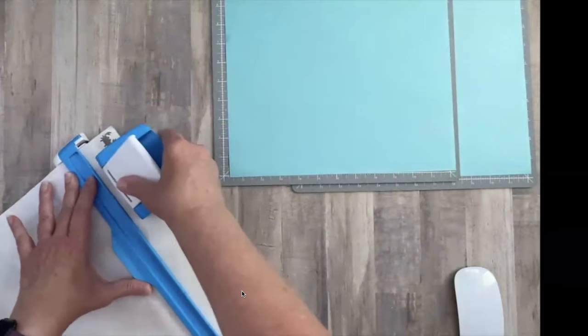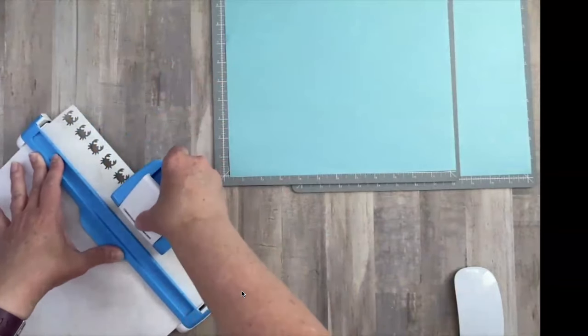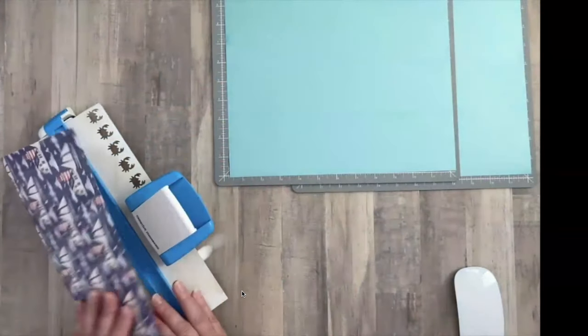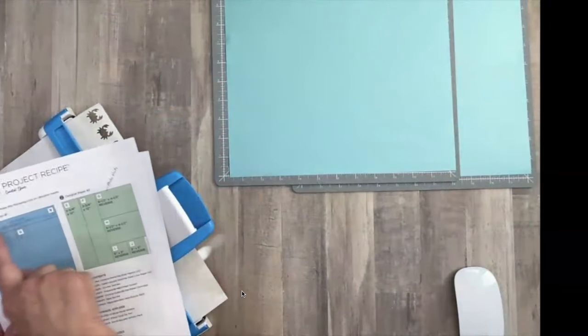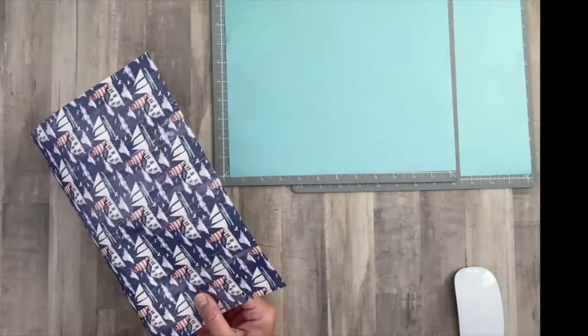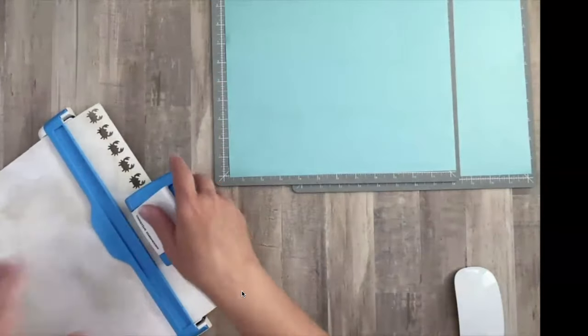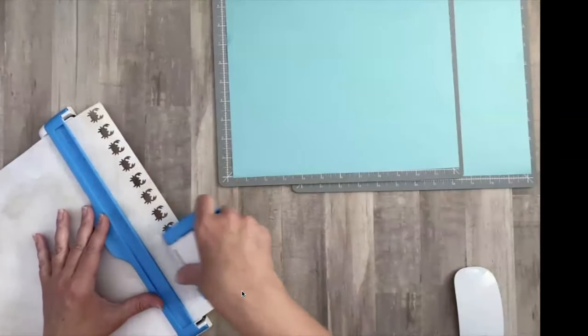The first thing we're going to do is punch out the punch we're going to use. The recipe calls for the Curious Crab, which is a new one and it's an inset punch — I like to call it inset, though I hear other people call it a knockout. It stays in the paper. I think we just need one row of this. Make sure when you're punching it that it's at the top of the page so that the lighthouses are going the right direction when you're done. Thank goodness that worked out.